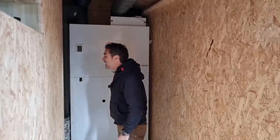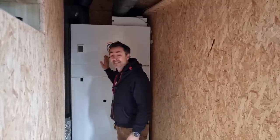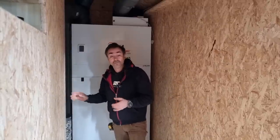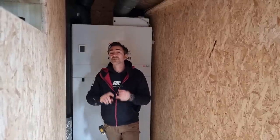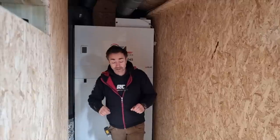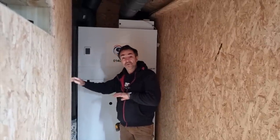Welcome to my channel. In this video I'm going to talk about this thing. This is called a plant room in a box. It's going to do the garden room, my hot water, my ventilation - so MVHR, mechanical ventilation and heat recovery. It's also going to do the wet underfloor heating which is going all the way through the building.